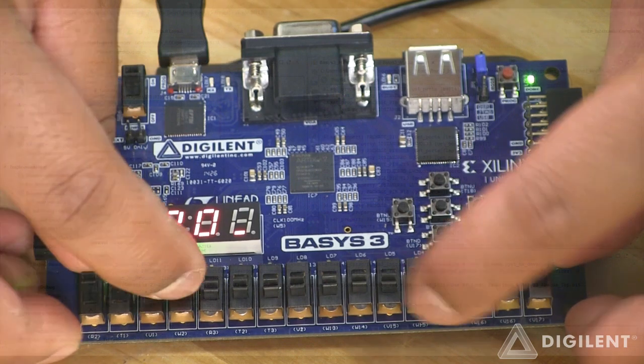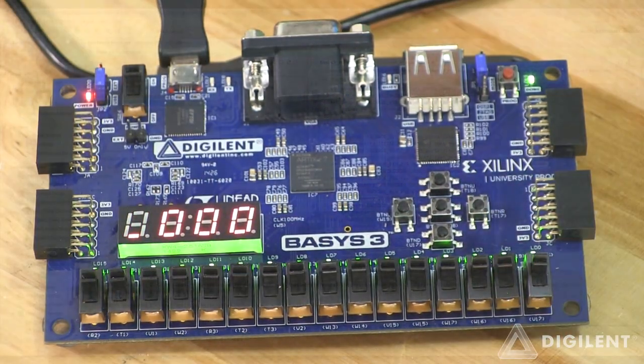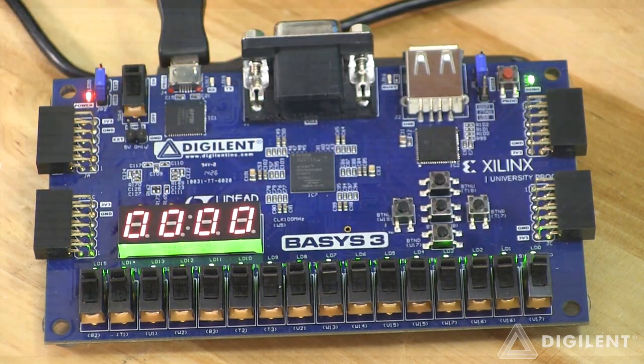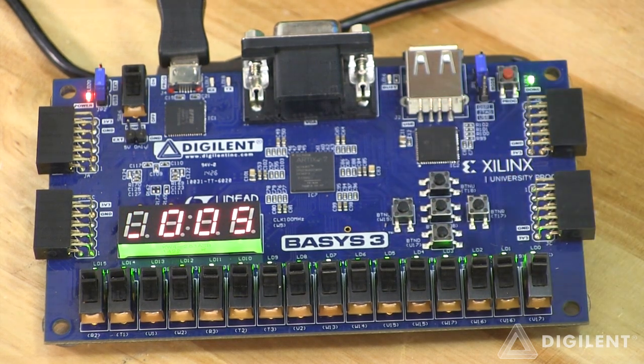I will provide inputs using the slide switches. So I have 255 and 255 on both my 8-bit binary integer numbers. Let's click the sum push button that we discussed before, and you can see the result is 510 scrolling on the 7-segment display.